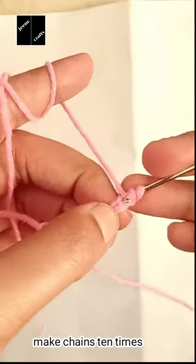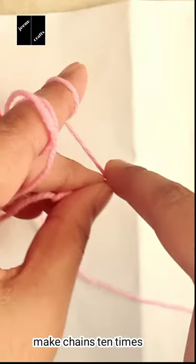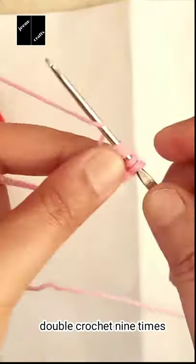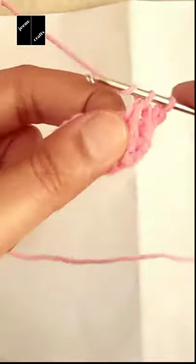Hi friends, welcome back to Gino Crafts. Today I'm going to tell you how to make a dishcloth in a very easy method. There are three steps for making a simple dishcloth. The first step is to make chains ten times.